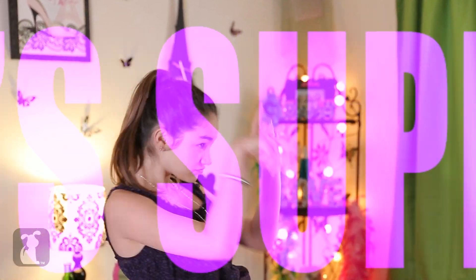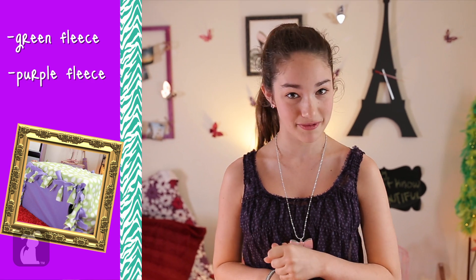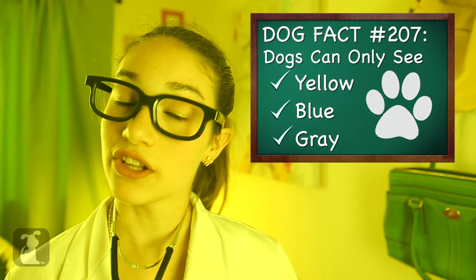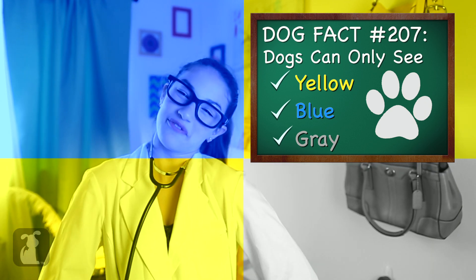But first, Intro Finger Dance! Here's what we're gonna need: two yards of green fleece and one yard of purple fleece. Dog fact number 207: dogs can only see in yellow, blue and grey. So it really doesn't matter what colors you choose — pick your favorite!